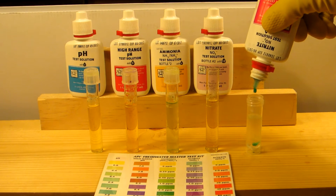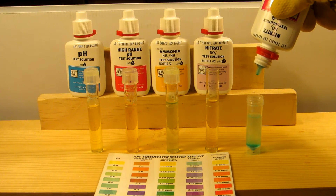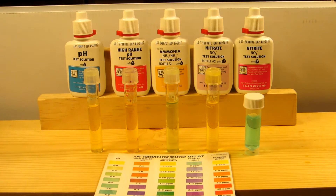Now I'm doing the nitrite — this one's just one bottle and it's five drops. Here's a time lapse of the next five minutes going across.